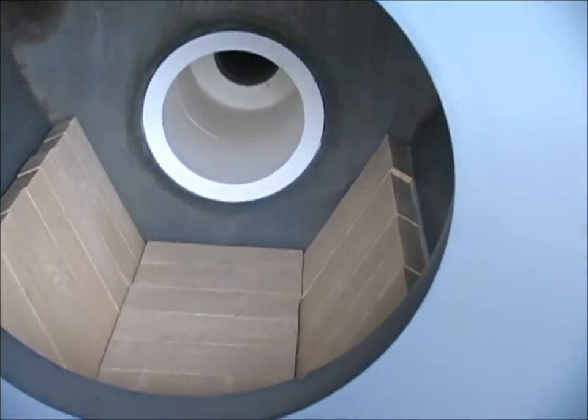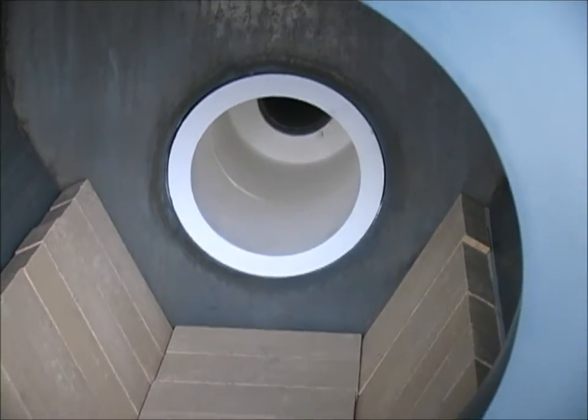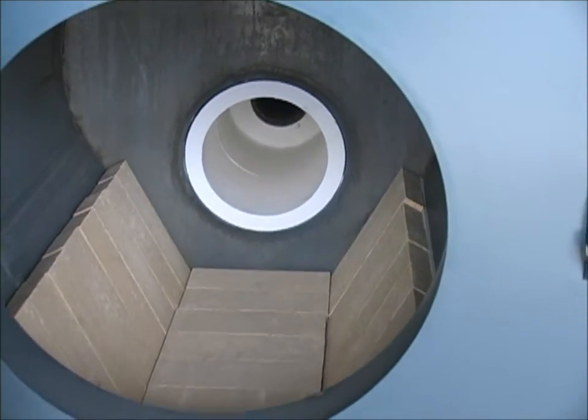The rear of the combustion chamber is a secondary reaction chamber. It also allows higher combustion temperatures and therefore cleaner combustion.